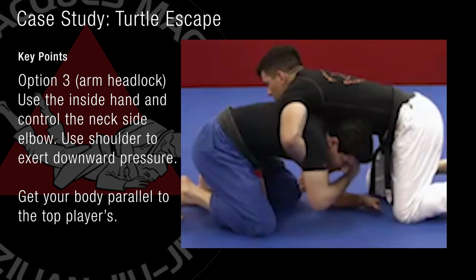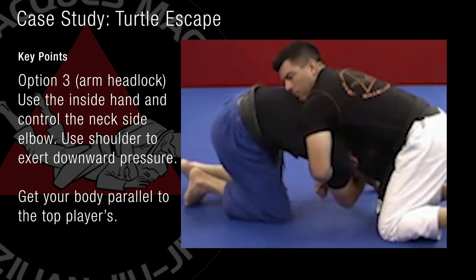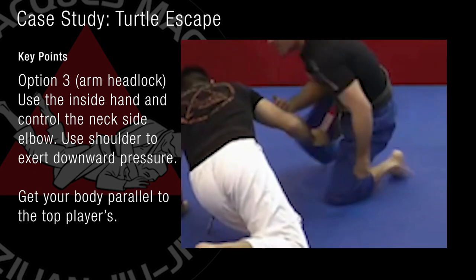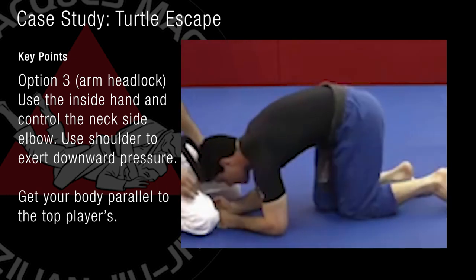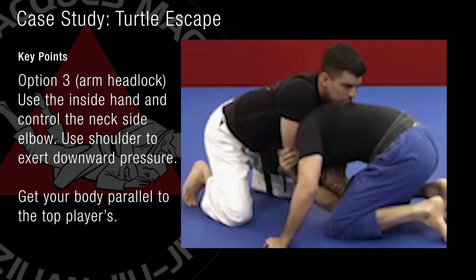I'm going to push his hand. I'm going to reach this elbow. I'm reaching that elbow and I'm moving my shoulder against his elbow. I'm hooking this way and I'm using my shoulder. I'm going to give my body parallel to him. Reaching that hand.